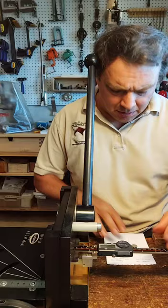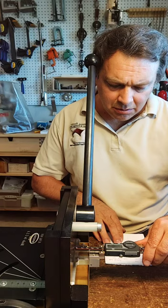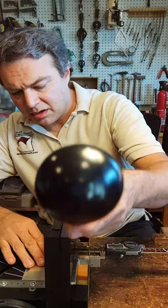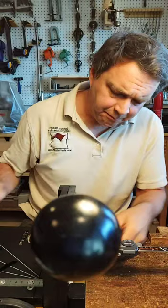I made some notes so I wouldn't have to remember while I'm talking. We're going to do some cello buttons. I'm going to set the depth here to just about 15 millimeters. Lock it down. This is 18 gauge sterling silver, so it's one millimeter thick.